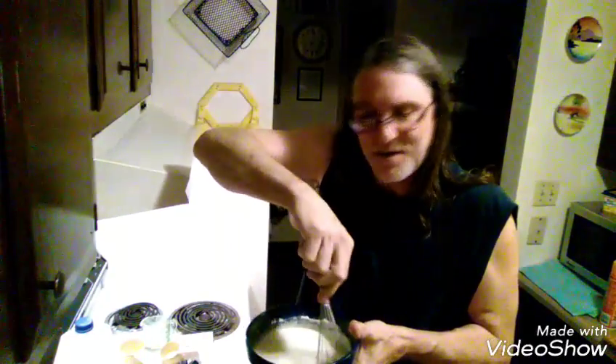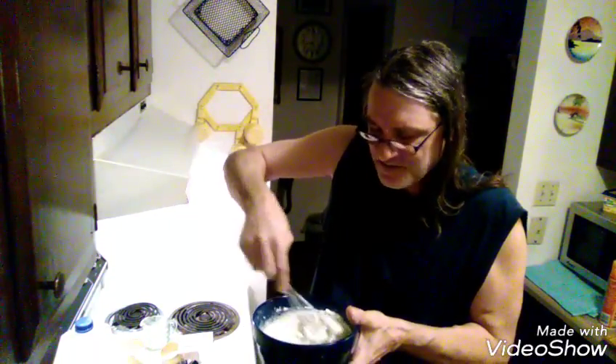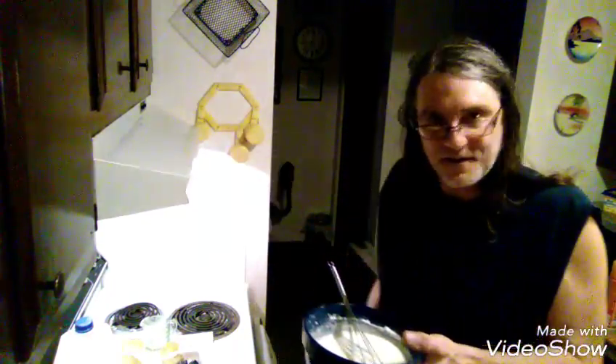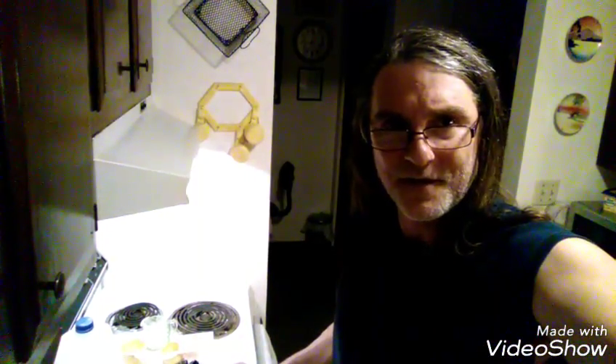I know it's kind of a whack comparison but it's a very good one. There's our mix, we're gonna let that sit for a minute while we clean up. I'm gonna pause the video here - catch you in a minute.